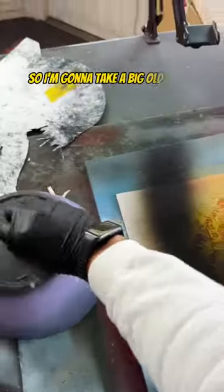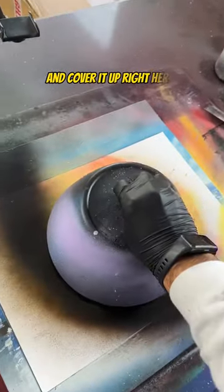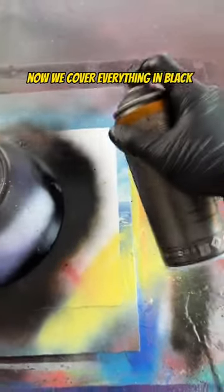Does it need a highlight? Yes, no, yes, no. It's dry now so I'm going to take a big old bowl and cover it up right here. Now we cover everything in black.